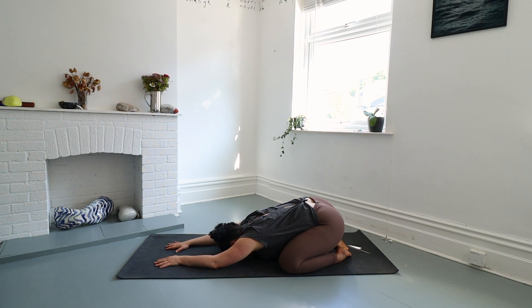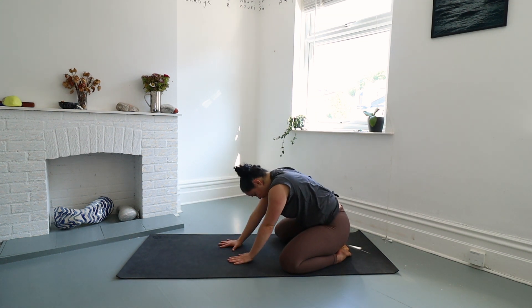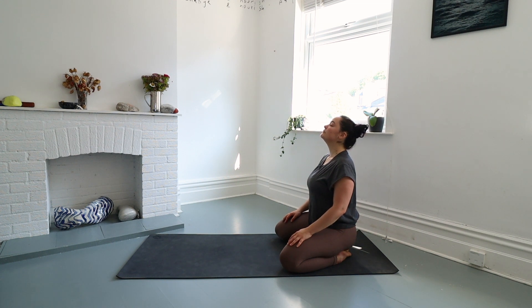Taking one more deep breath in this pose — beautiful. We'll slowly make our way out, sending your arms out long if they're not there already, and slowly push yourself up to a seated position with a tall spine. Drop your shoulders away from your ears, close down your eyes and just observe how you feel.